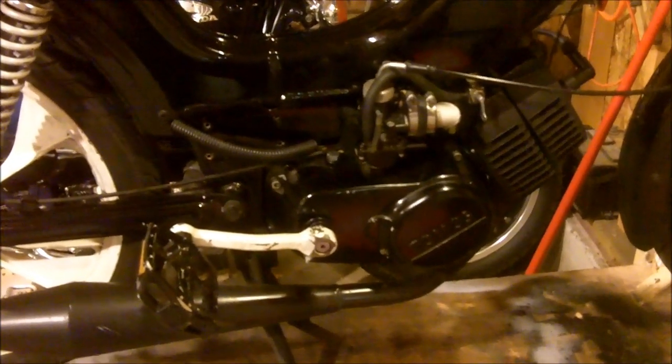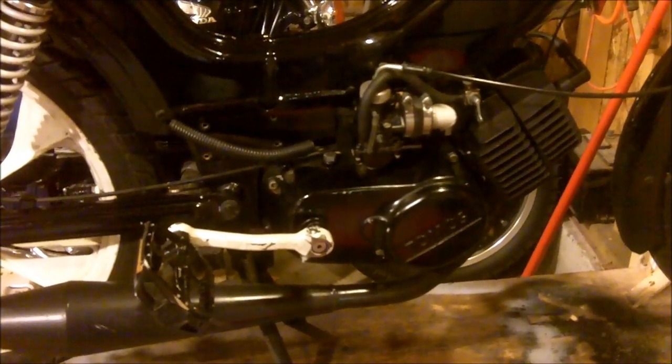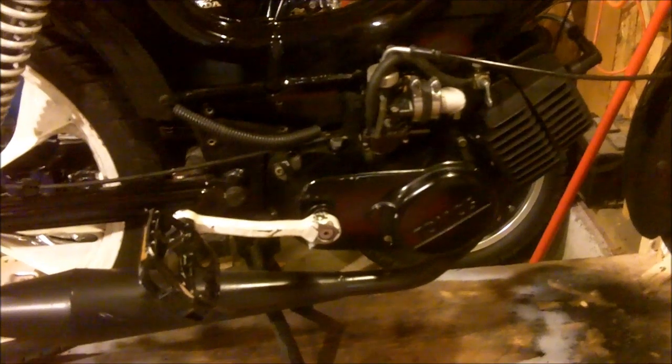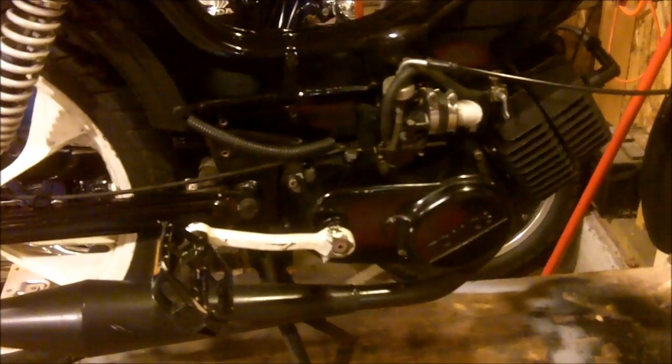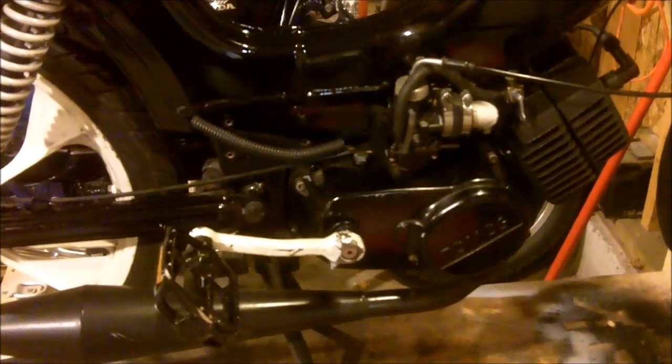It's not so much a modification to the clutch at all — I'm just going to try a different fluid setup, and I'll show you what I've got going on.